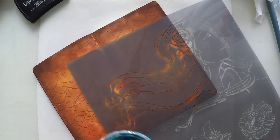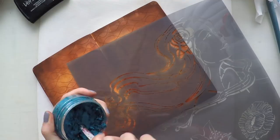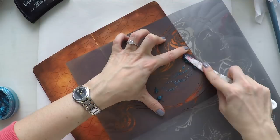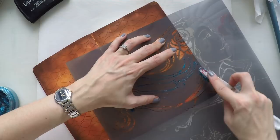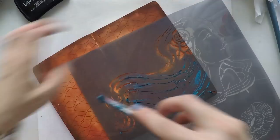I'm using this Nuvo embellishment mousse in a turquoise color as a paste. It's a bit hard, but I made the effort and worked through it — it's perfectly fine and it worked out quite well in the end. It's very shiny, so it will look beautiful against this background color — a very nice contrast.